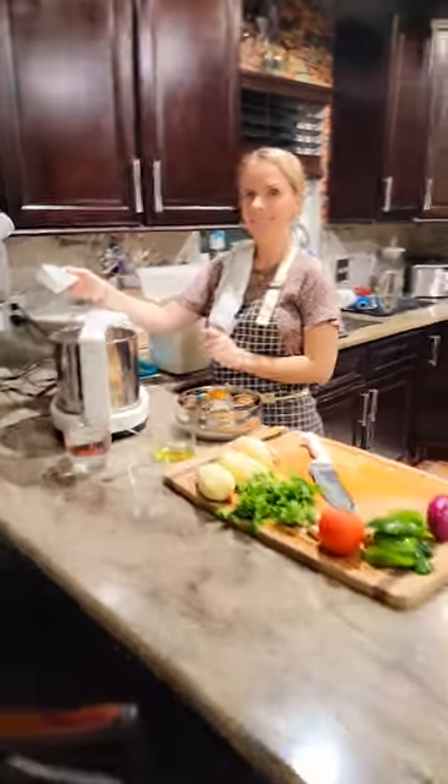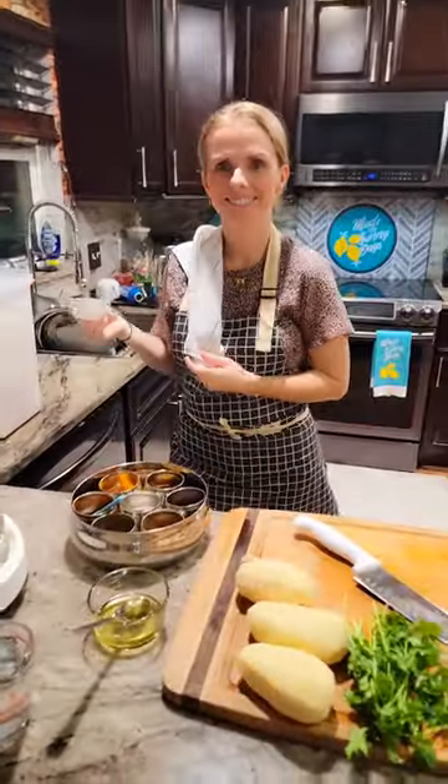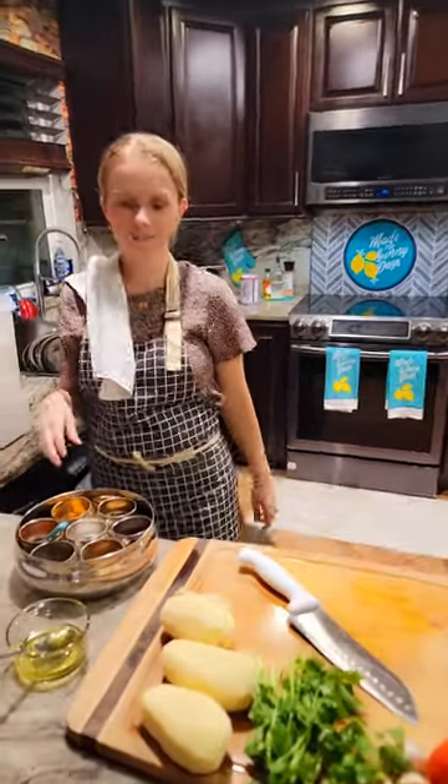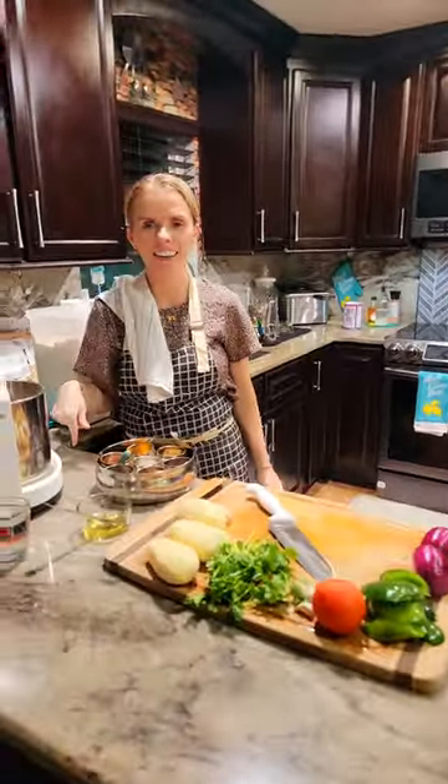Hello honey, I am home! How was your day today? Good, how was yours? Tired? Me too — ten times as tired as you, taking care of kids.